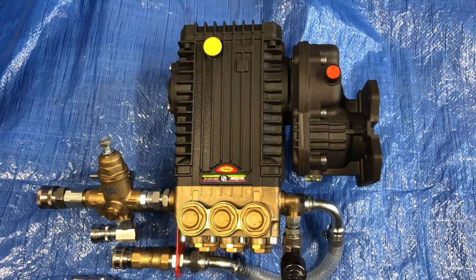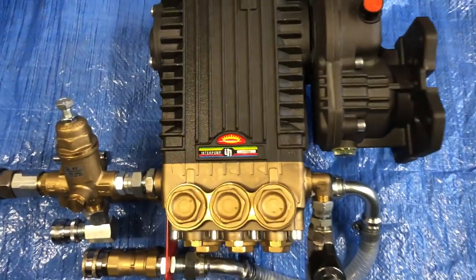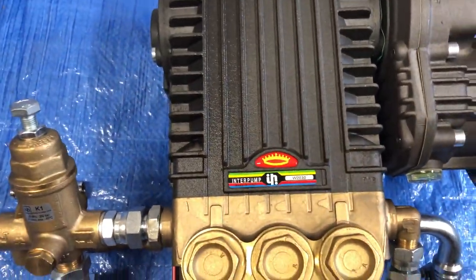Q services, Q washers. What we're showing here is a full setup: 30 litre pump, 200 bar, W2030.